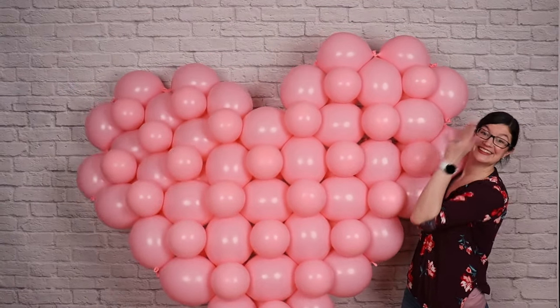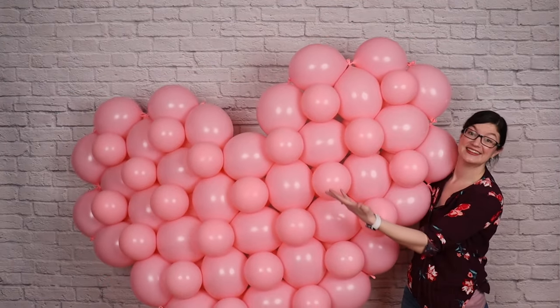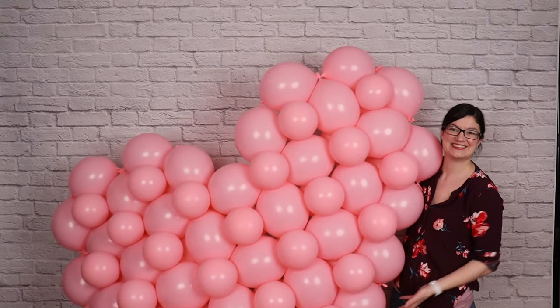Welcome to the Financer Studio! Today, I want to show you how to create this 6-foot-wide balloon heart from Quicklink Balloons.